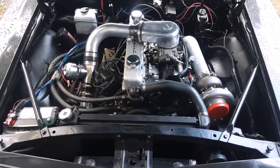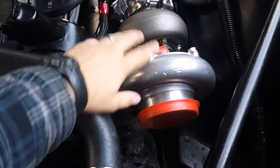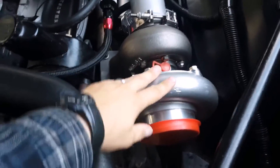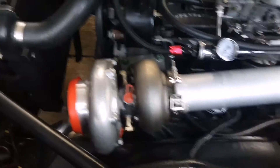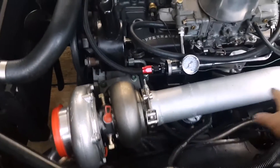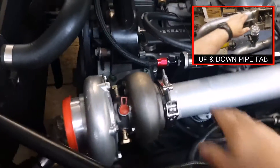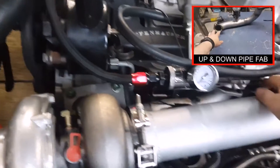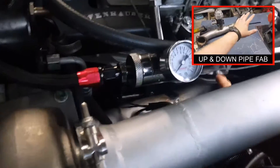Jumping right in — we've got our GT35 T4 CX Racing Turbo right here. It's already mounted but installation is not complete. You can see it's mounted with the exhaust out pipe, the three inch pipe going down. It is connected to the 292 manifold, the two and a half inch outlet right here.